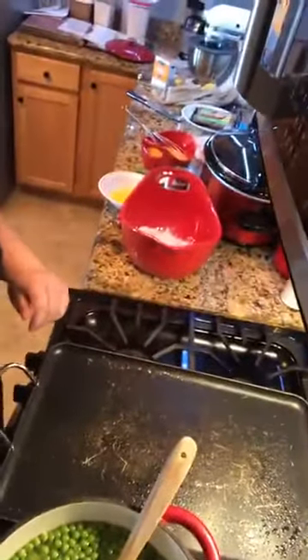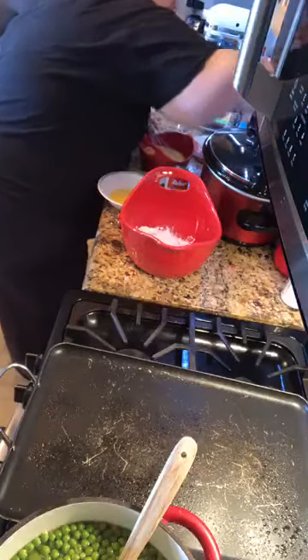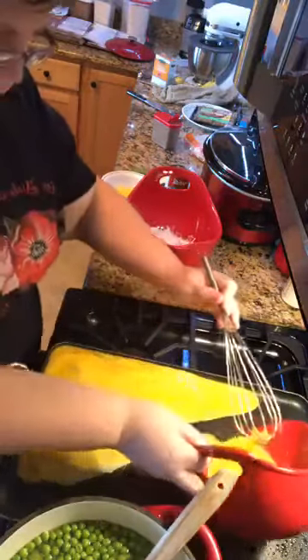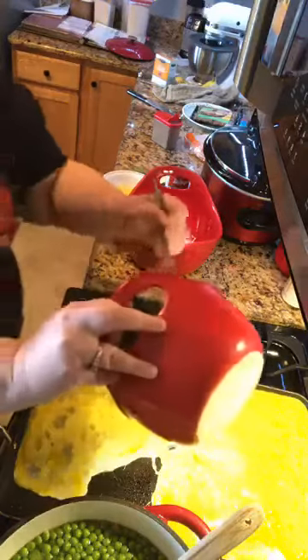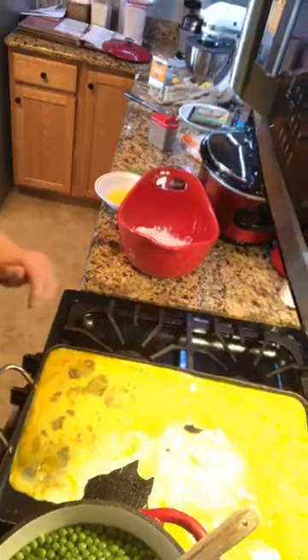Hey everybody, Melissa from Buckeye Girls here. I'm cooking today - we're making breakfast burritos. I'm going to make a dozen eggs stirred up and on the grill. I'm making enough where I can freeze them because my husband loves to take these on the road. I'm also going to make some chicken and dumplings. Let's get the camera positioned right so y'all can see what I'm doing.